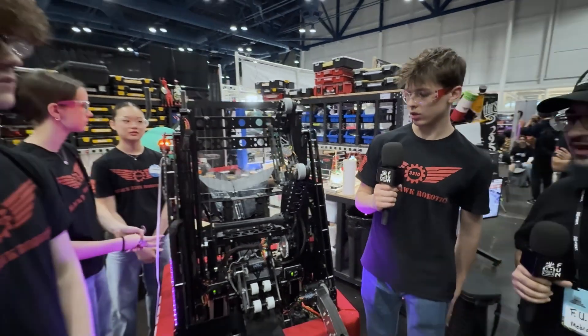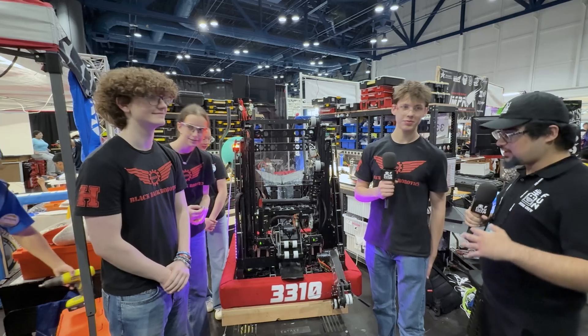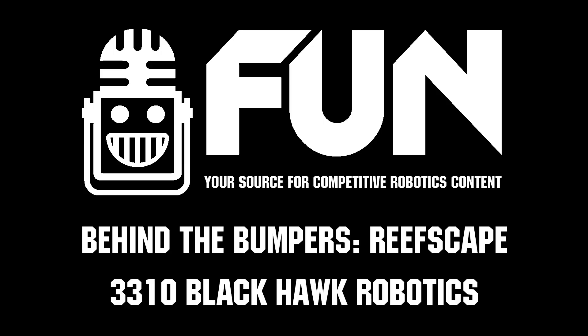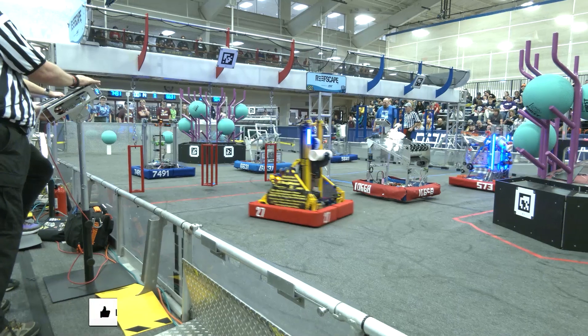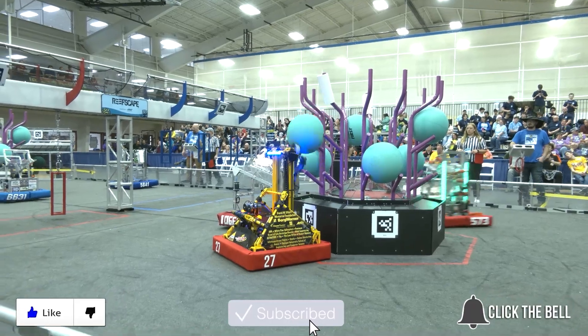3310 Blackhawk Robotics — what a legendary team in Texas as always. Really excited to see you guys perform here at the Apollo Division. You guys are doing great. Congratulations on your great success so far. Thanks for watching — don't forget to like, subscribe, and click the bell to stay up to date on future videos.